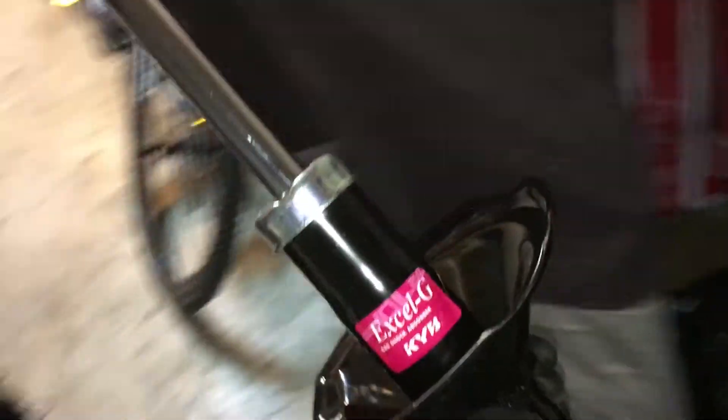I'll show you guys what they look like. They're pretty standard, about 60 bucks a piece, so they're a lot cheaper. My impact driver is charging right now.